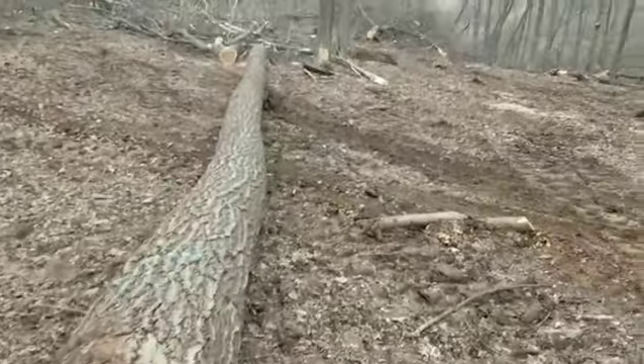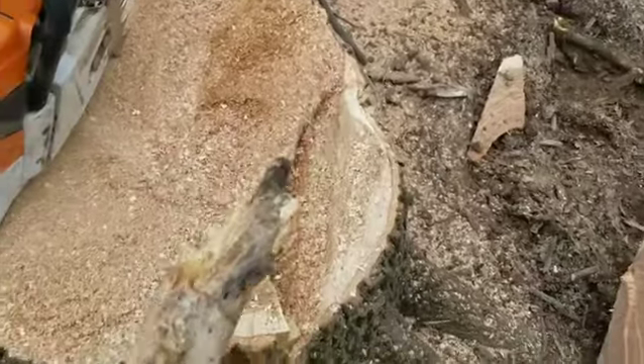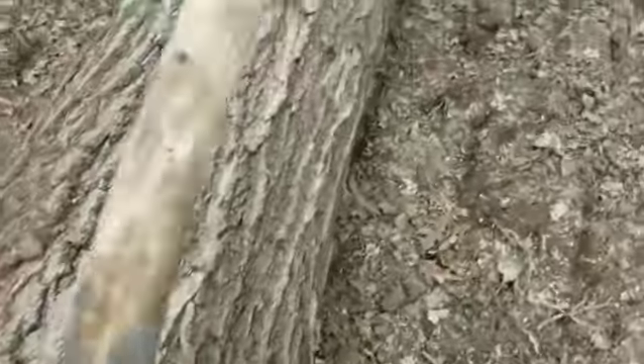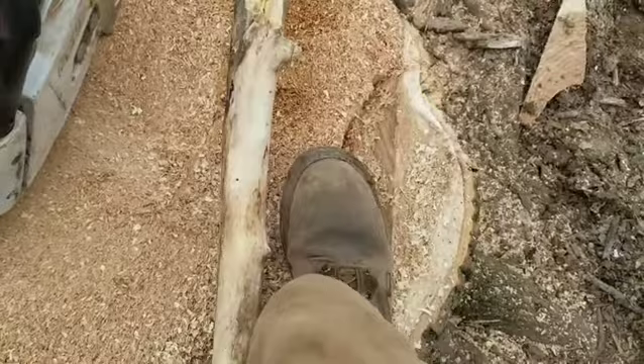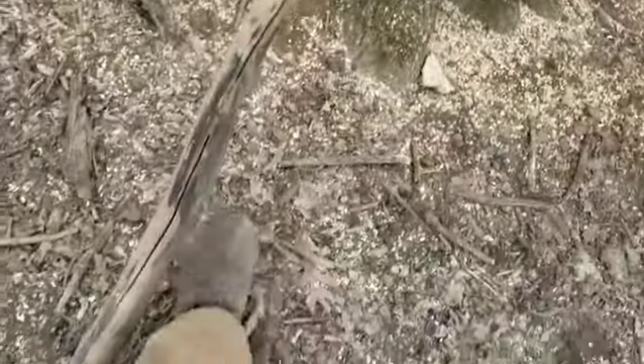I had to stop here — nice broken off dead limb. Put it up here next to the saw, next to my foot, just to see the comparison. It goes all the way down, so it's a fairly big limb.